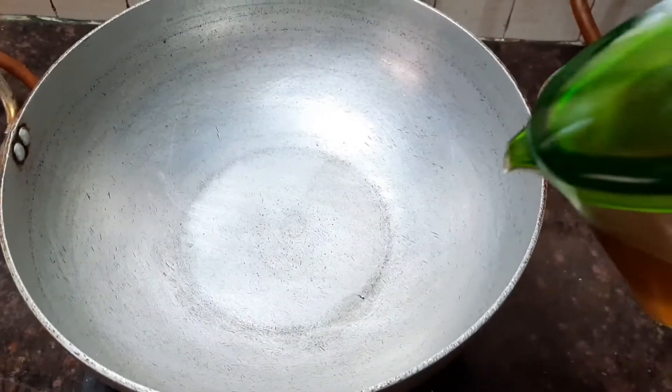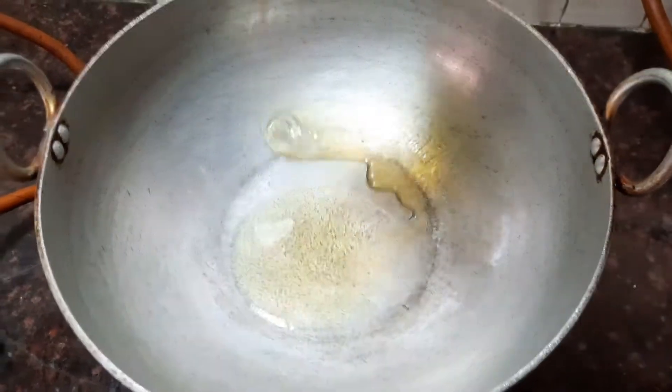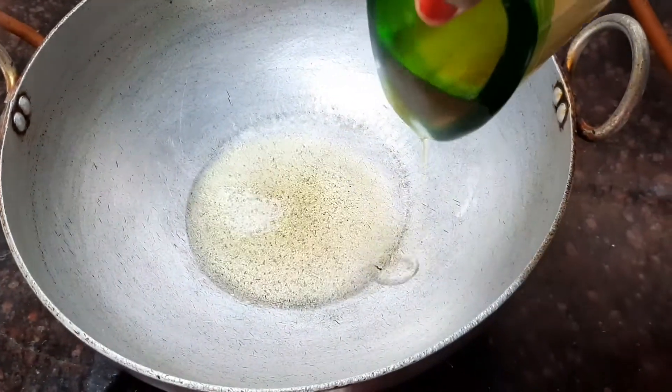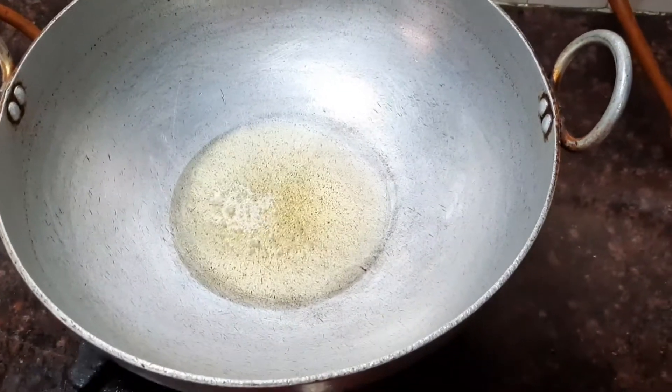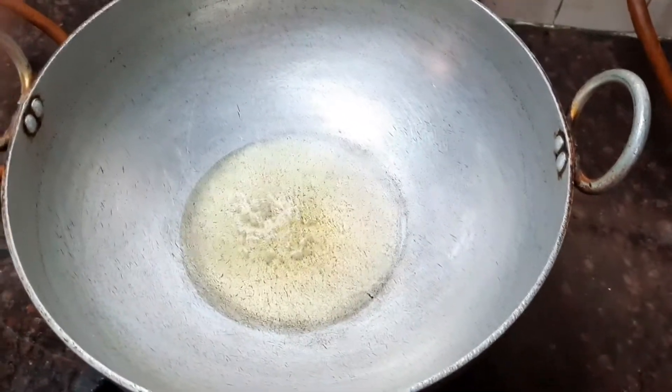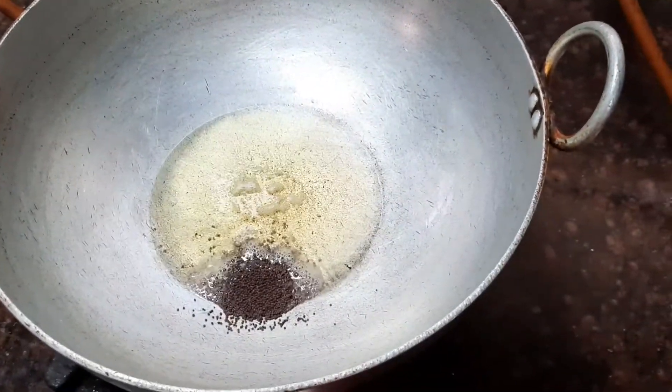Now take a pan. When the pan is nice and hot, let's add about four tablespoon of gingerly oil. Gingerly oil is the best for this gravy — it gives a nice flavor. When the oil is nice and hot, let's add about one teaspoon of mustard seeds.